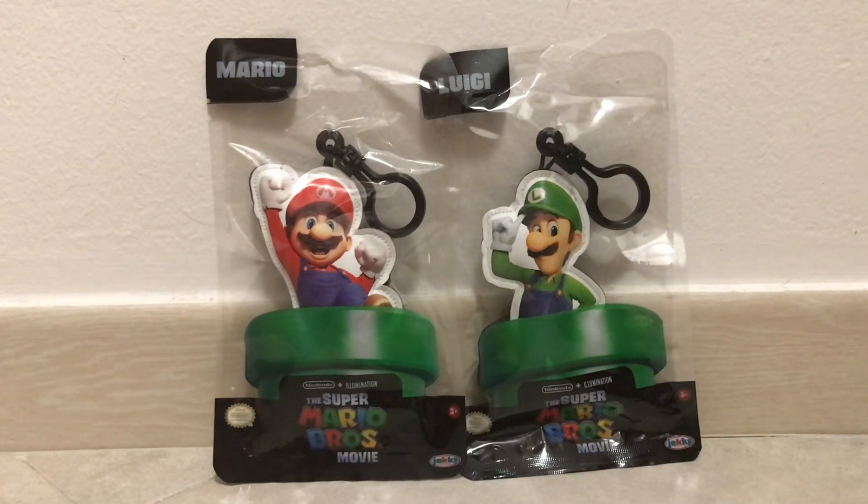Hello everybody, this is me, Super Mario Canjayo, and welcome to an unboxing video of the Super Mario Bros. plush keychains.